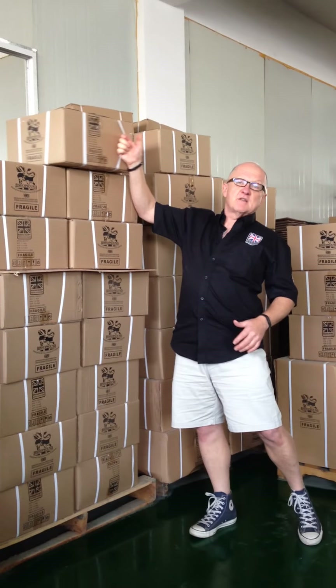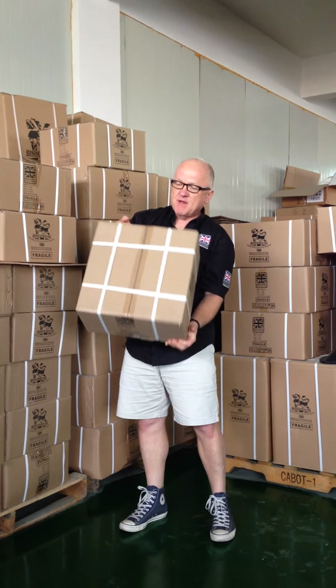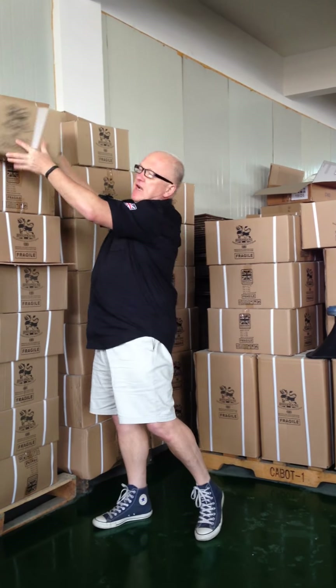I'm looking at our 12-inch speaker here, checking how well it's packaged and put together. All the strapping needs to be really nice and tight, and the tape on the top needs to be secure. I'm really happy with the way that's coming together.